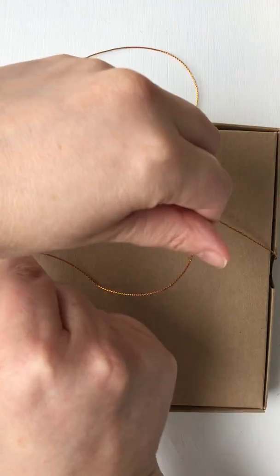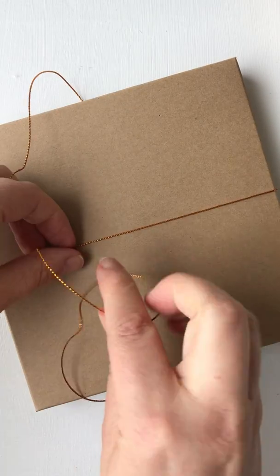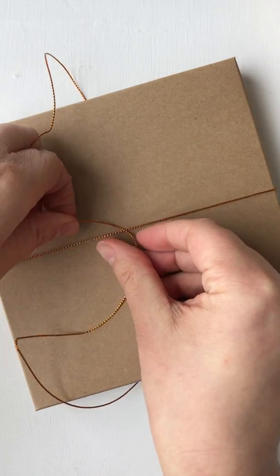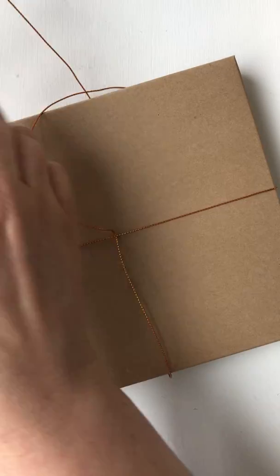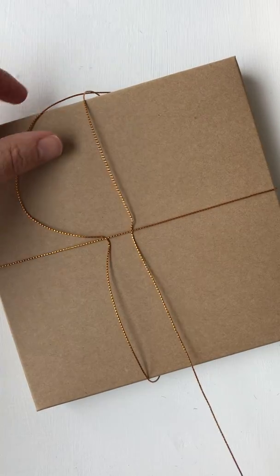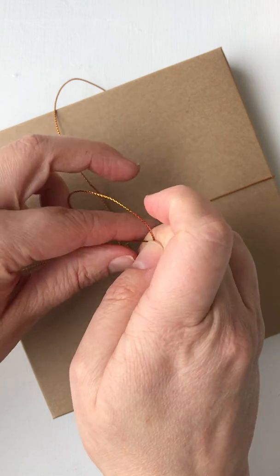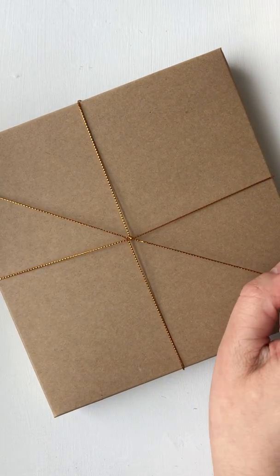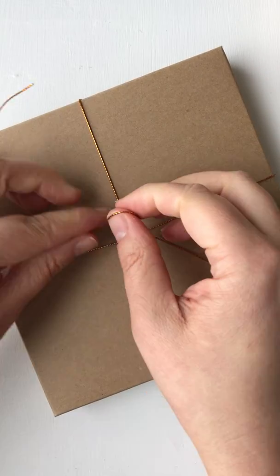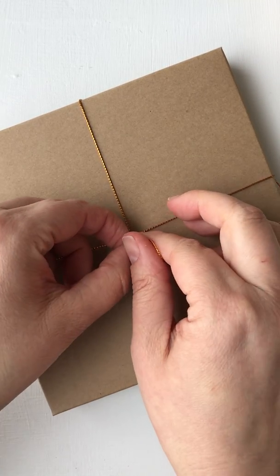Cross them over, turn your box over, then thread each end in under there. Then just tie a bow — wrap that around and tighten, do an ear here, wrap that around there and pull it through.